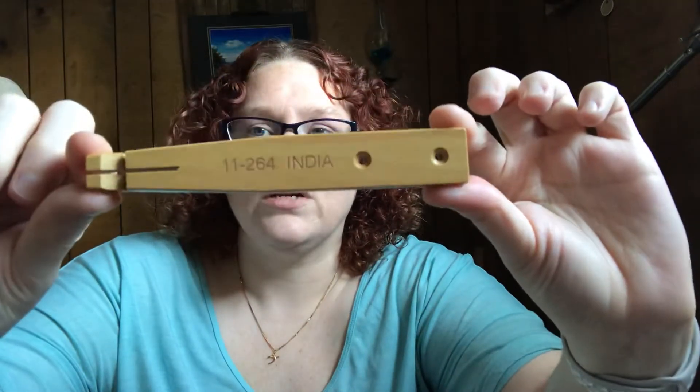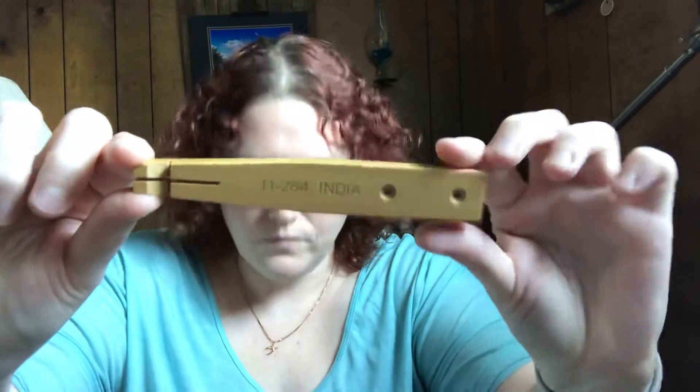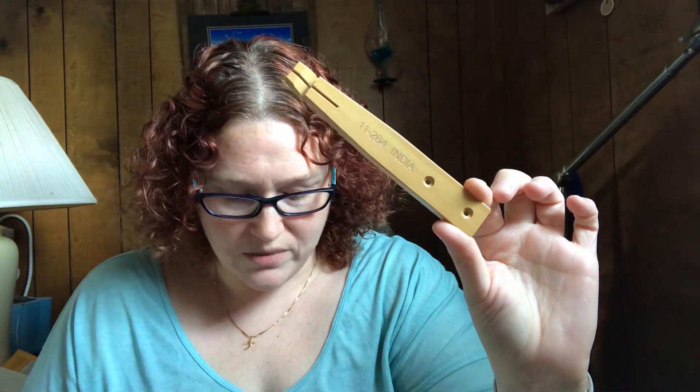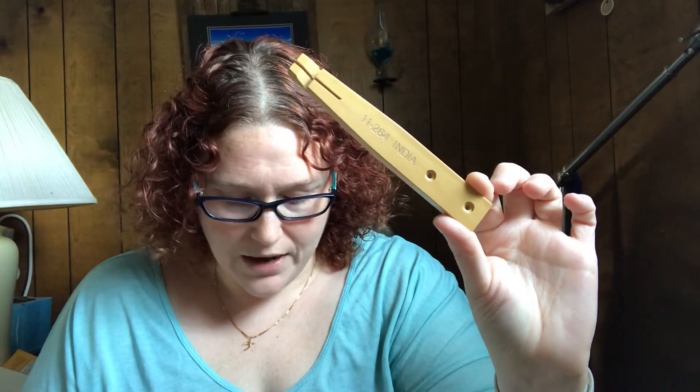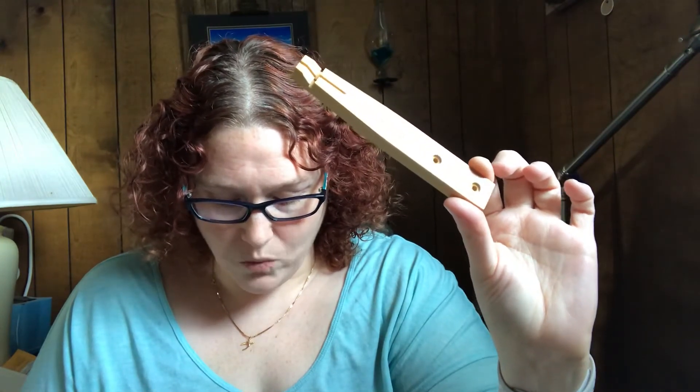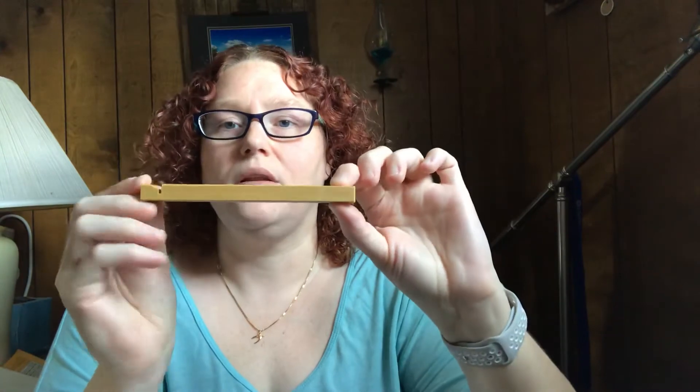Next we have the bench pin for rings, which retails for $4.65 — this little wooden piece right here. It says it's specifically shaped to hold rings; the slotted hardwood bench pin will not scratch precious metals while you work, and the saw blade channel ensures a straight, accurate cut every time. Pro tip: use one screw to attach it at the bottom of your bench top so it can swivel out of the way when not in use. I have no doubt I'll get use out of this.